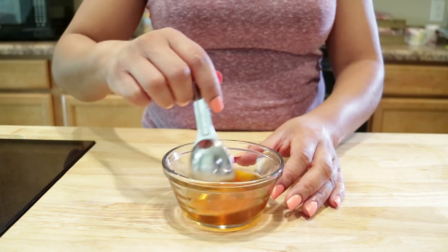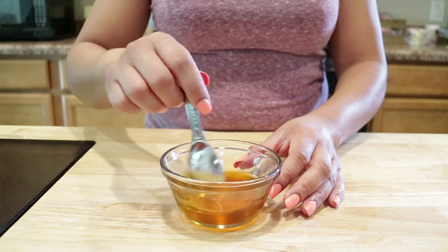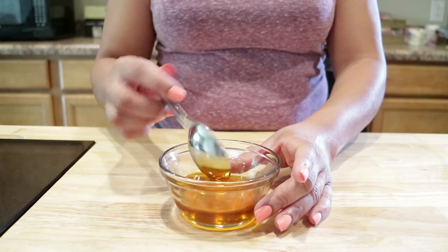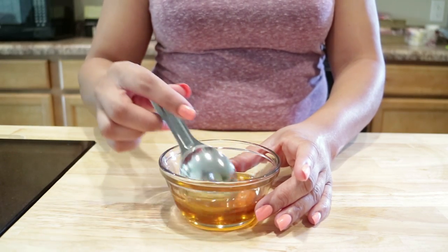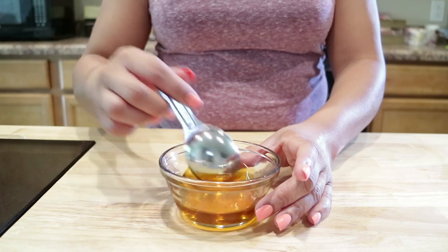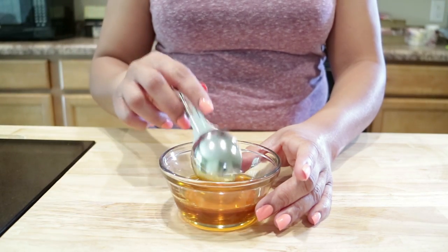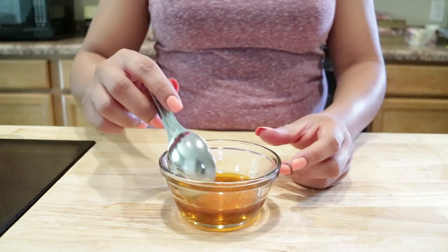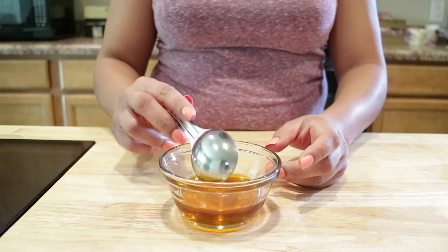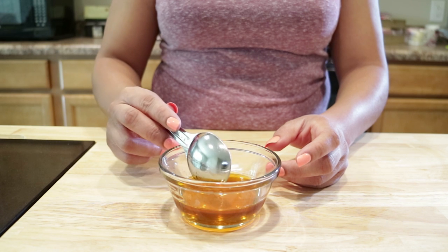We're just going to mix this and you can pour it into a glass bottle to spray in your hair. I don't have a glass bottle, so I'm just going to put it in a different container — I may just leave it in this one since it does have a top. I'll just pour it on my scalp when I'm ready.